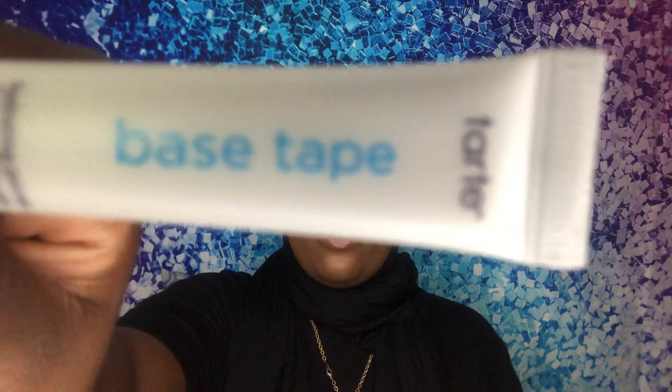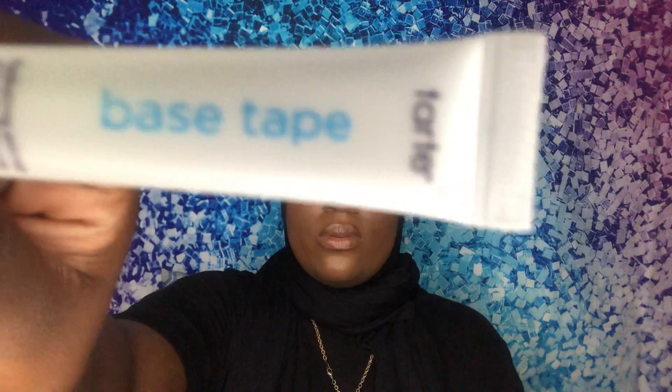So in this bag, the first thing I have is this Double Duty Beauty hydrating primer base. It's by Tarte and it's called Base Tape. It comes in this little tube — I think that's cute.